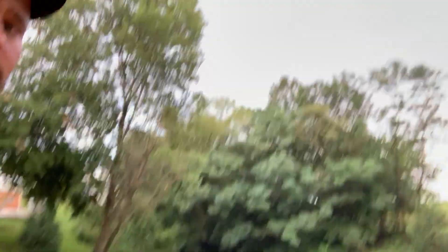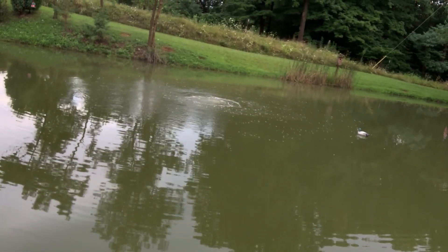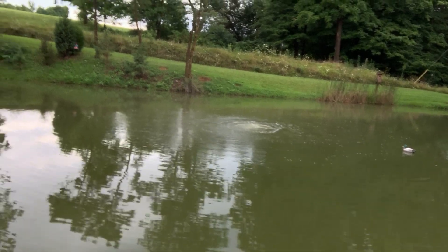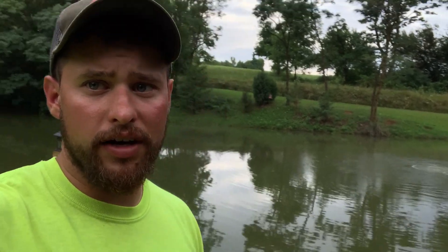I'll go over here to the dock and show you guys real quick before I end this video. I know it's getting kind of lengthy. I'll give you a shot of the diffuser. And there you guys have it — there is the diffuser right there. This isn't the best video I could have done, but I've just been so busy since the last video I posted. A lot's changed in my life.